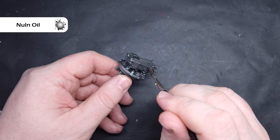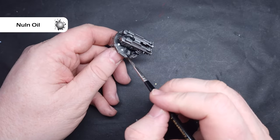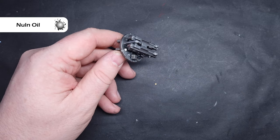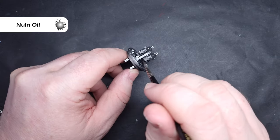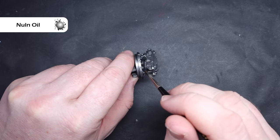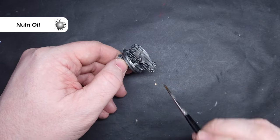Just take your time and get this all over the areas you wanted. It's going to take a little bit of time to dry because it is going to be put on in such vast amounts, so just let this go for about half an hour to an hour. You can try and speed it up with a hairdryer if you want - just make sure it's not too hot because otherwise you will get some blistering.